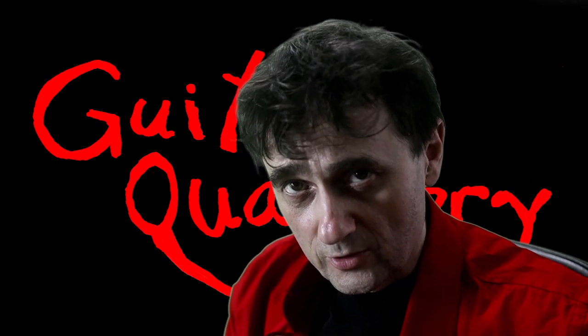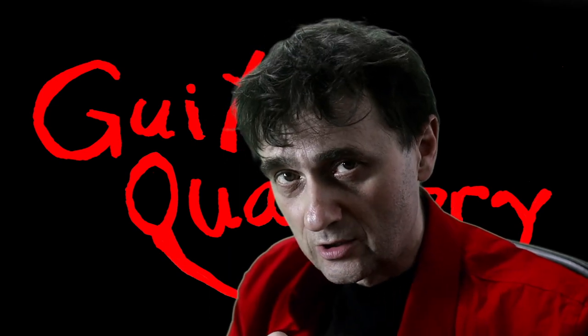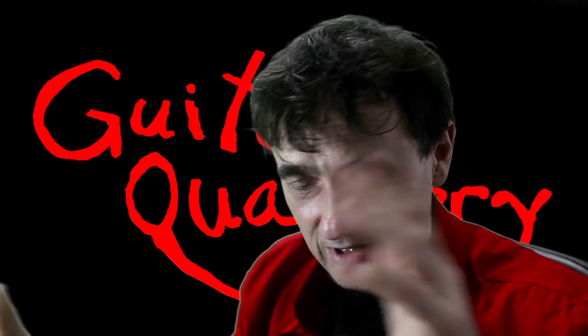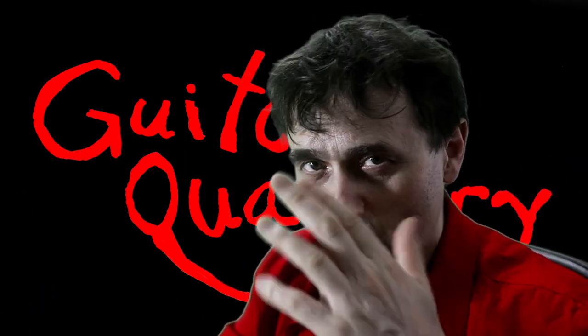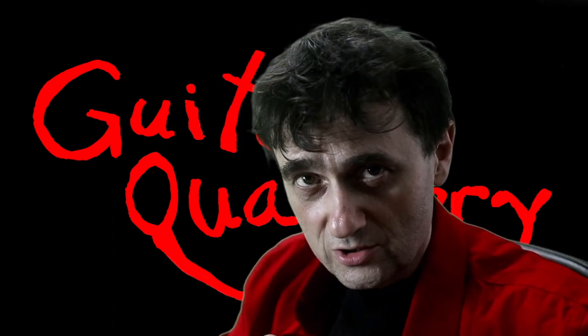There's an old Chinese proverb that says a guitar with a broken neck is like a man with a broken back. This short video is super important for anyone who is ever going to buy a guitar — but only if you're buying a guitar that has a neck. Welcome back to Guitar Quackery, where we are about to have a scientific discussion about scarf joints.